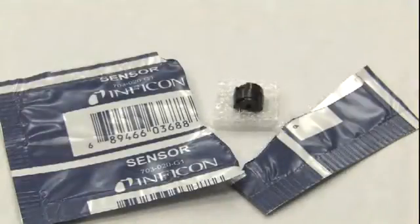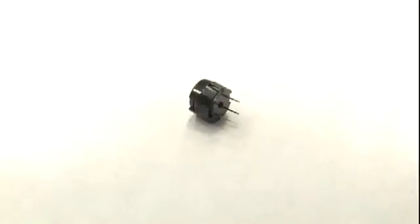This new sensor is included with all TechMate and Compass Refrigerant Leak Detectors sold by Inficon. The sensor is built into a black plastic housing to distinguish it from the previous version.